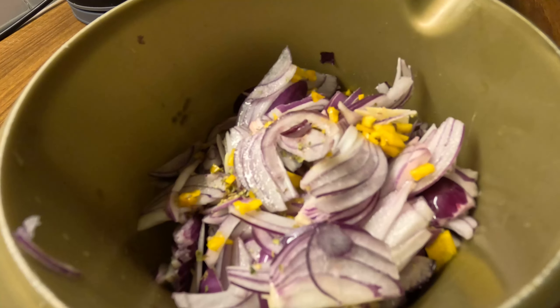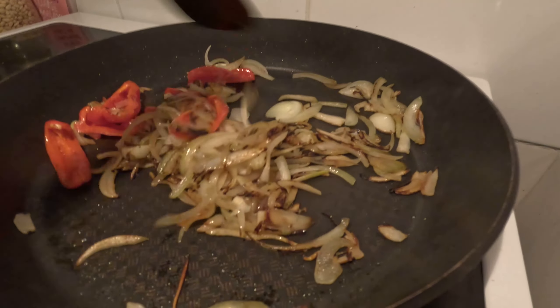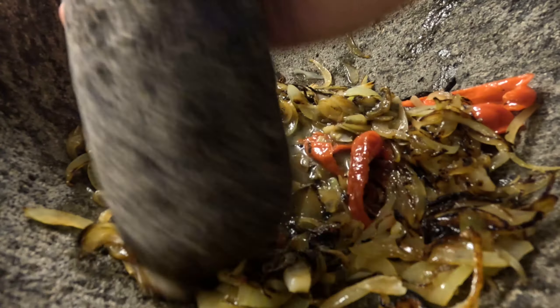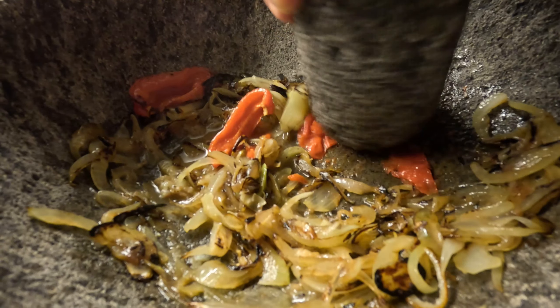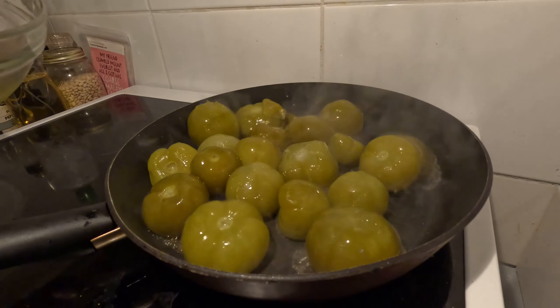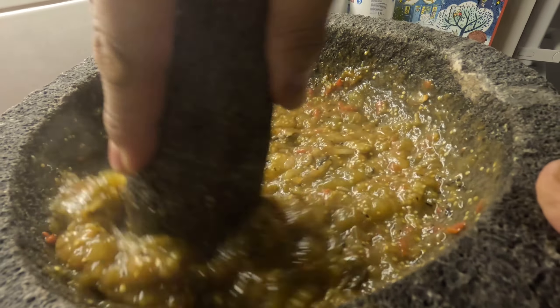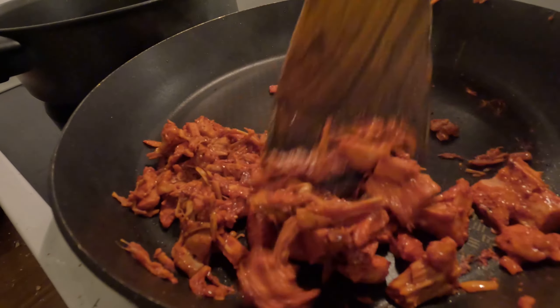For the curtido onions, I'm using vinegar, but you can also use lime juice — let those marinate. I also prepared some frijoles refritos. Then I'm making a salsa: roasting habanero and onion, adding lime and salt, and smashing it in the molcajete — you can use a food processor or blender. Afterwards, I'm adding tomatillo and mixing it in. This salsa is ready!